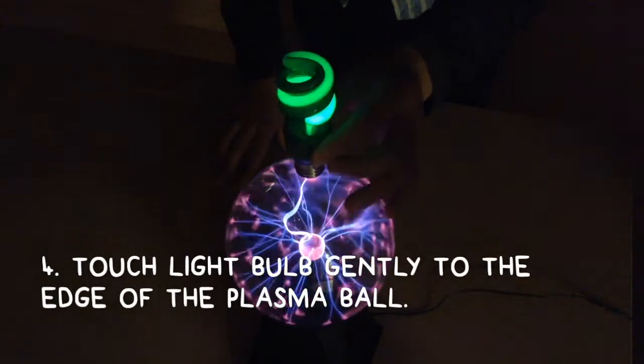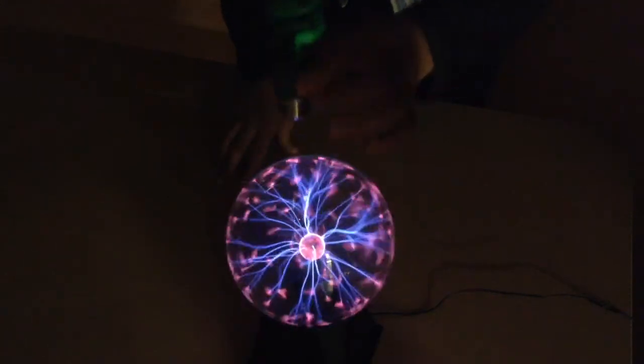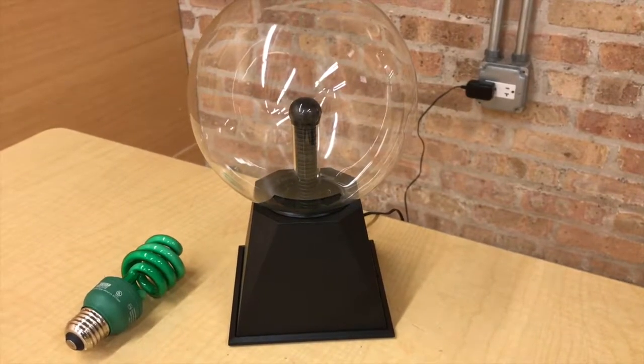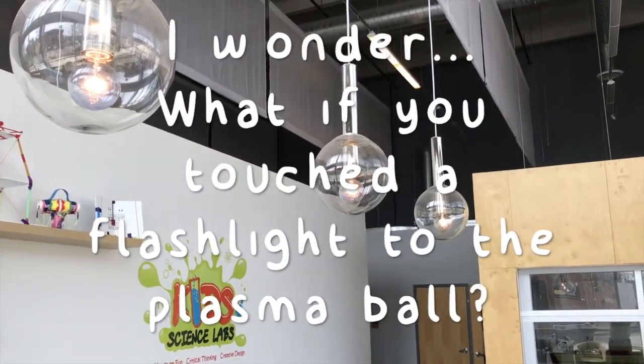But check this out — if you grab your light bulb and put it to the edge of the globe, no way, it starts to light up! The electricity goes into the light bulb. That is crazy. But I wonder — what do you think would happen if you touched a flashlight to the plasma ball?